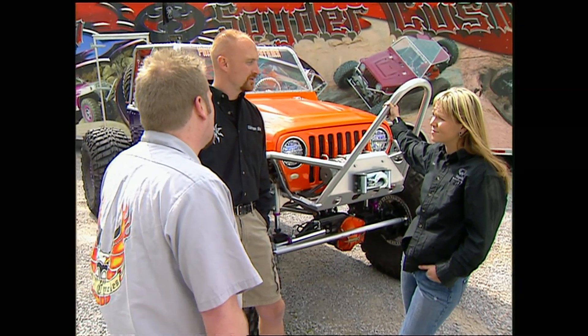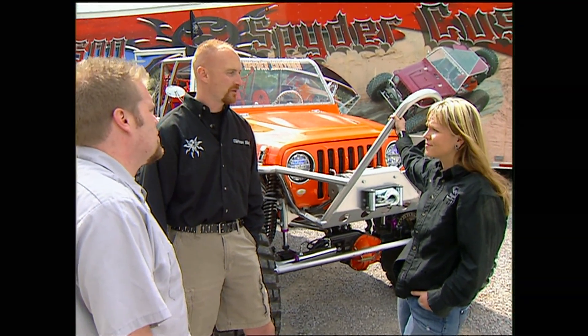I can't wait to see what you guys make of it. I'm sure it's going to be an awesome machine, and we'll be back to see you on the trail.